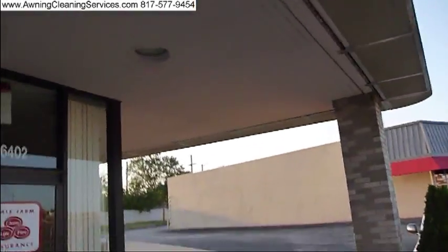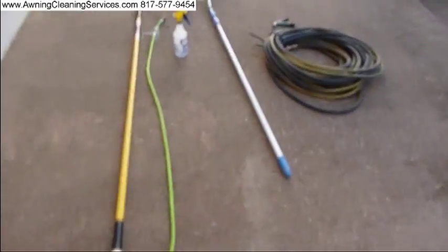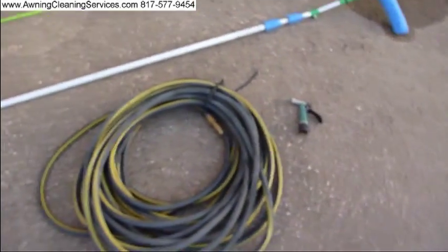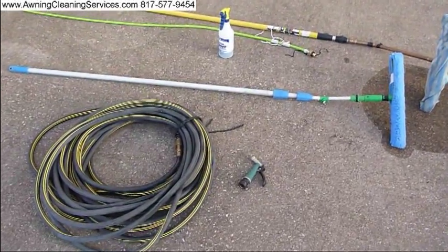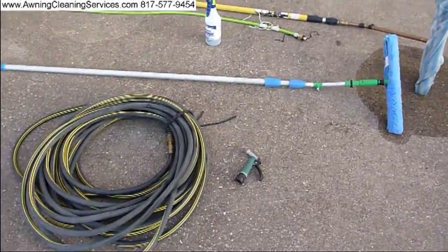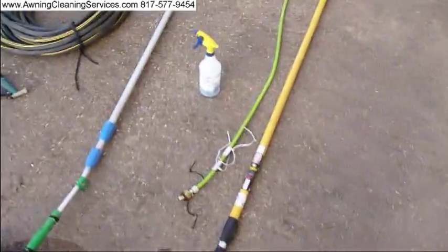Let me just show you those tools one more time — I have them lined up here for you. 120 feet of hose. A water nozzle trigger gun. An extension pole — this one goes from 6 feet to about 16 to 18 feet. The High Reach Mop which we developed — it's a water-fed pole. And our awning cleaner.